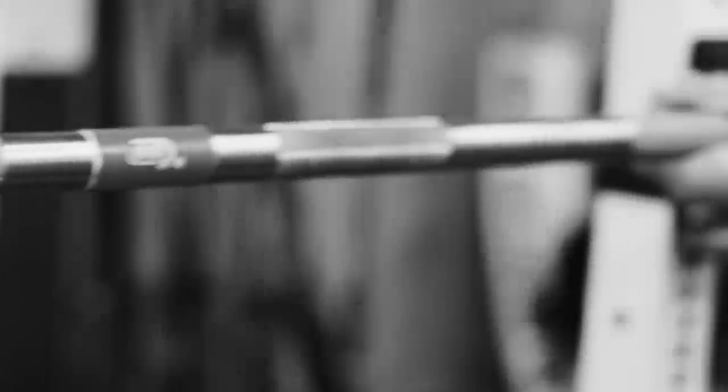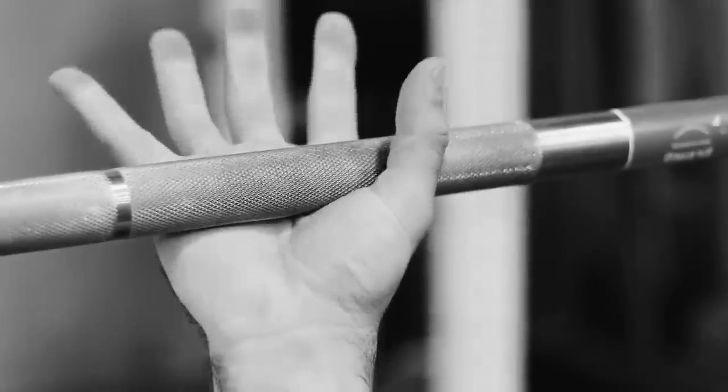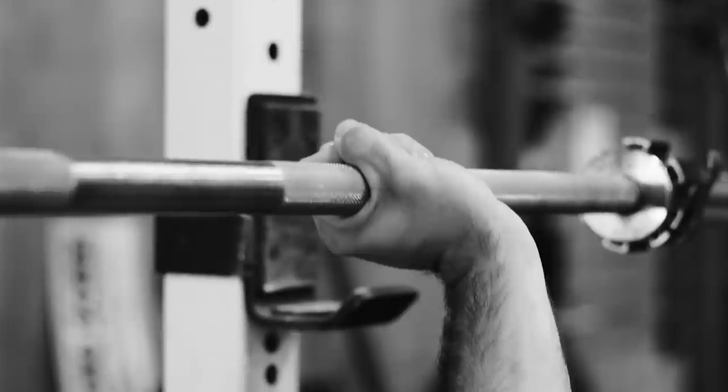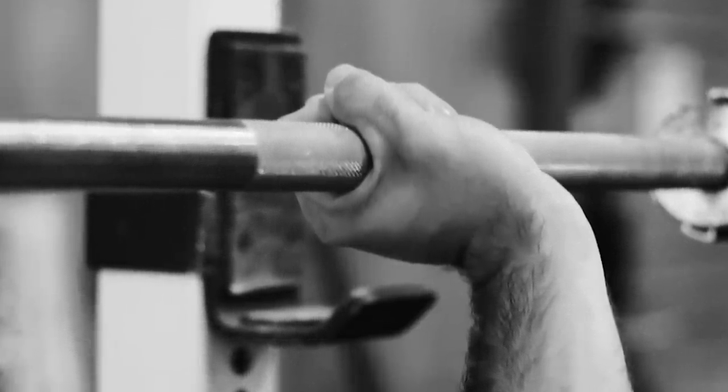A few notes about the grip: don't do a false grip because we can't hold the bar as high in the hand and it may roll out. Don't grasp the bar either, as that wrist position has a greater degree of wrist extension — also known as dorsiflexion — and can twitch when the bar touches the chest.